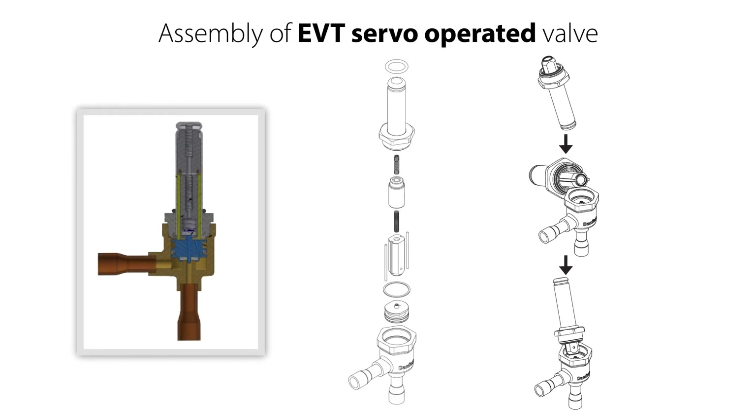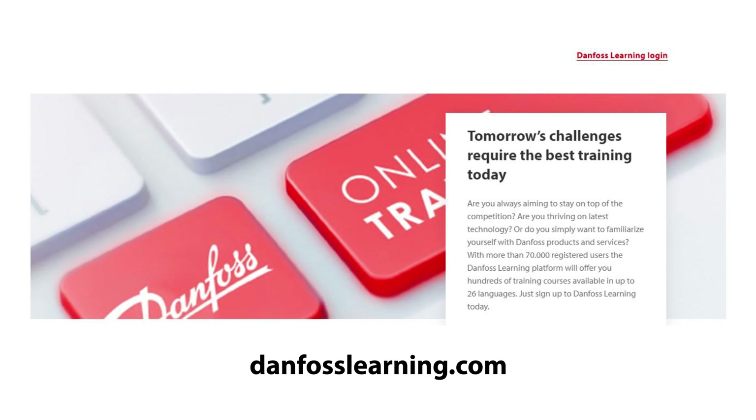For reassembly of the servo-operated EVT valve, have a look at the separate video about this, and follow the important tips we give. Also have a look at the other online learnings about the EVT CO2 solenoid valve.